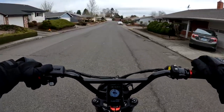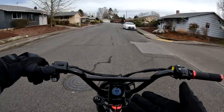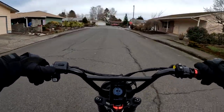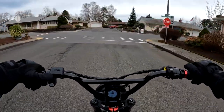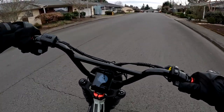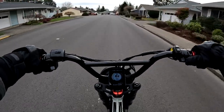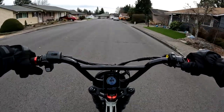That tells me it draws from the battery under the seat first when both are turned on. On this ride I've only turned on the one under the seat. I assume it will draw from that one until it's dead or almost dead, and then the second battery will kick in.